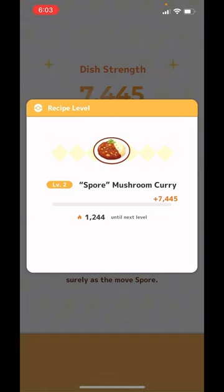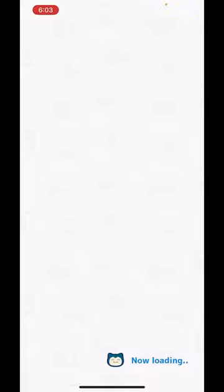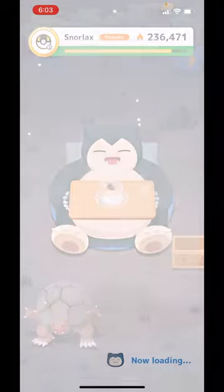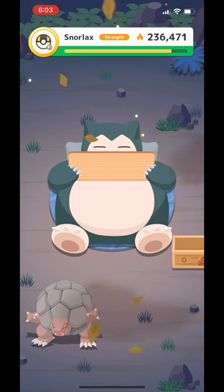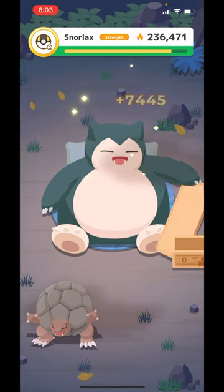What do you want to do with the spore mushroom curry here? Thank you.